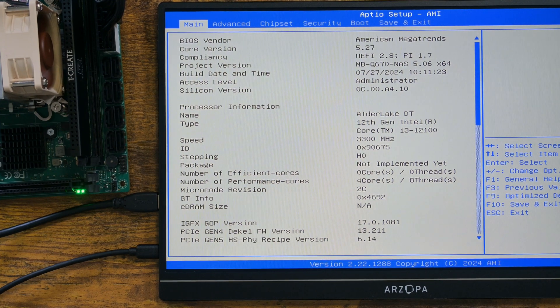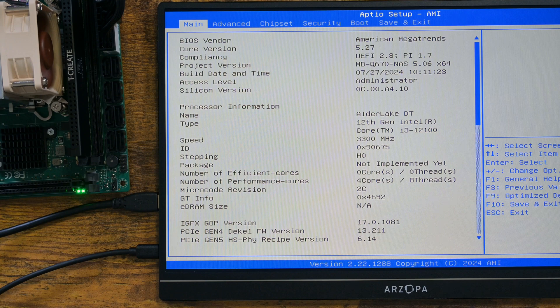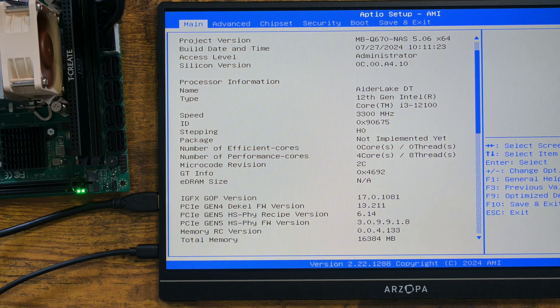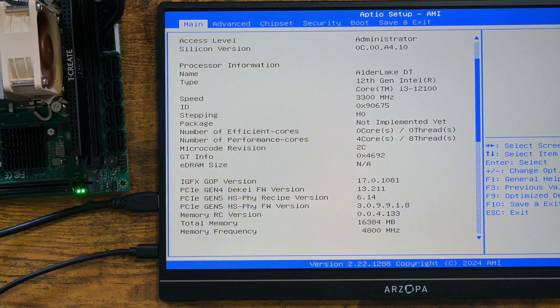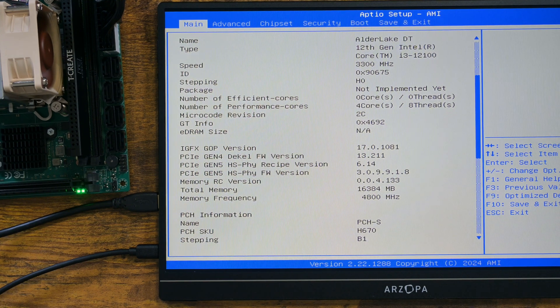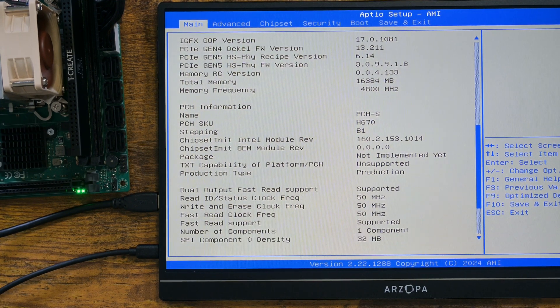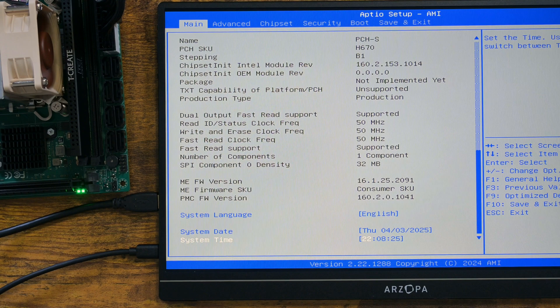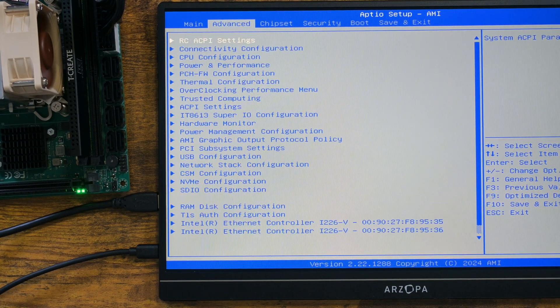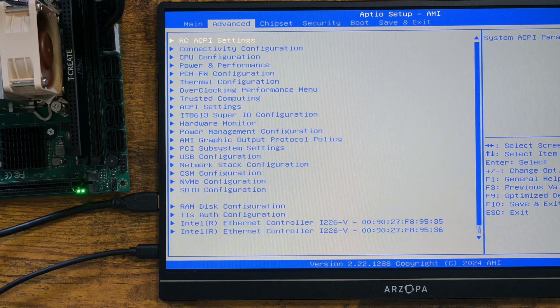Good news is that it booted. The BIOS looks to be quite comprehensive, although how much of it is actually functional is questionable. More importantly, the BIOS date is quite recent, although not recent enough to safely use Intel's 13th and 14th generation CPUs. Only Alder Lake CPUs are recommended for this. As expected, the 3 M.2 SATA drives are not detected. I will install NVMe drives to see whether they are detected later.